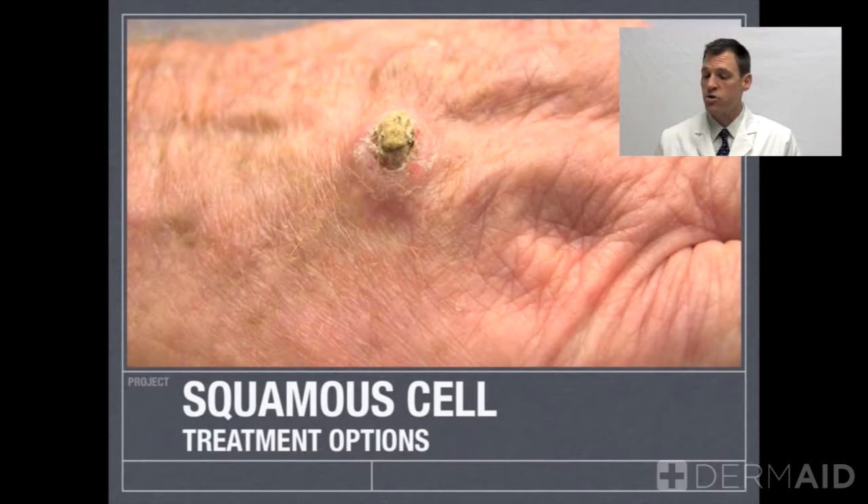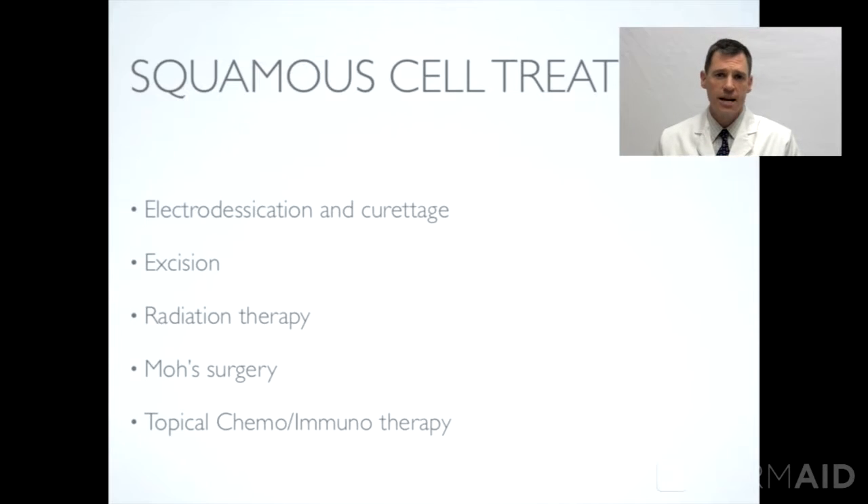Let's go into some depth about squamous cell carcinoma treatment options. So if you have a diagnosis of squamous cell, what do you do now? Well, squamous cell treatment — there are several different ways to manage this type of skin cancer, and we'll try and touch upon several of them.